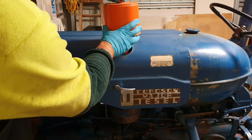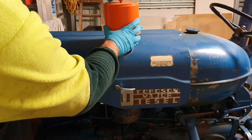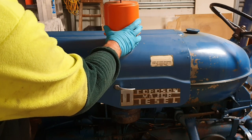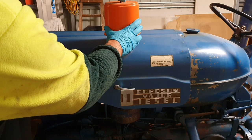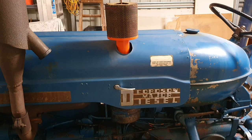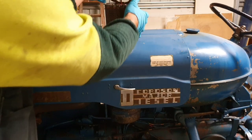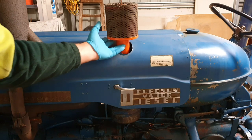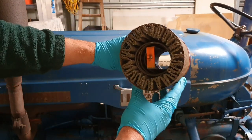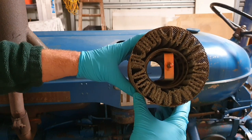I'll just unscrew this. There we go. Now, if this gets dusty or dirty, you can blow it out with an air compressor. The top primary air cleaner does just slide on — gravity holds it there, and that's what it looks like. As you can see, it's mainly going to catch large debris, not the finer stuff. That's what the oil bath filter is for.